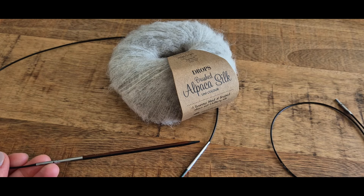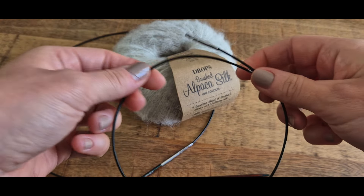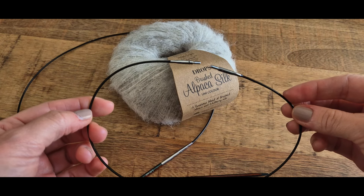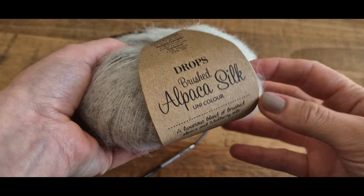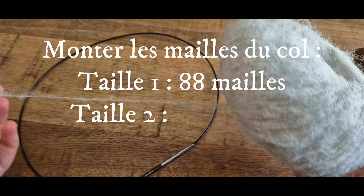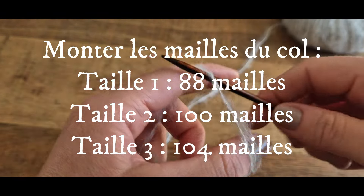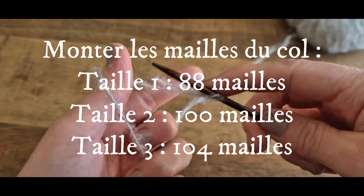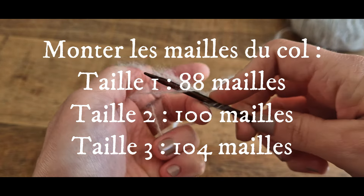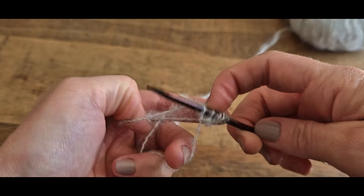On va commencer par monter les mailles du col avec nos aiguilles de 3,5 mm. Vous pouvez monter vos mailles avec un petit câble de 40 cm, ce sera plus facile pour joindre le tricot en rond. On utilise la brushed alpaca silk en fil simple. Je vous indique à l'écran le nombre de mailles à monter en fonction de votre taille. Vous pouvez choisir la technique de montage que vous préférez, mais choisissez un montage élastique. Pour ma part, j'utilise la technique du German Twisted Cast-on.